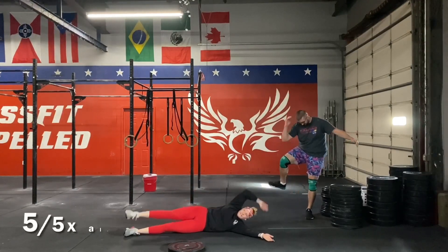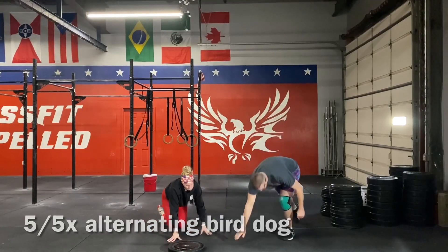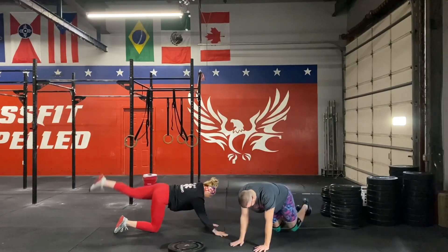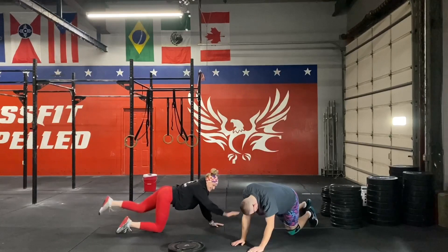Then we're going to move into an alternating bird dog. We haven't done this movement yet, but this is going to be on your hands and knees. Make sure you are tightening your core as you do this or you're going to perform a jake.